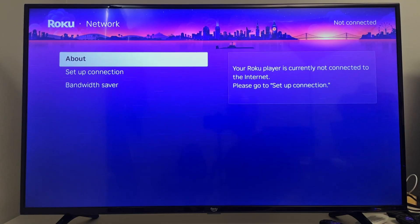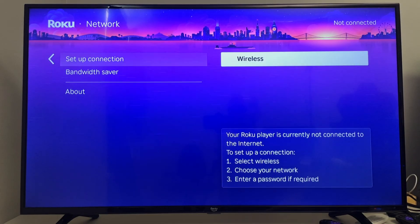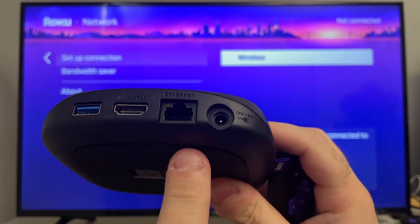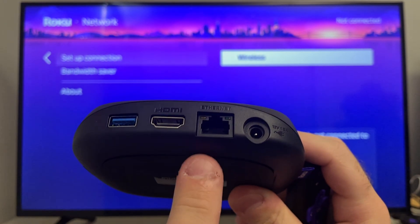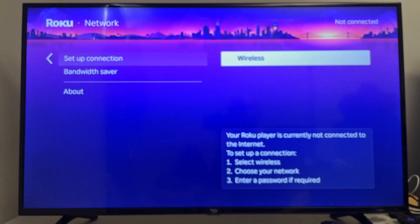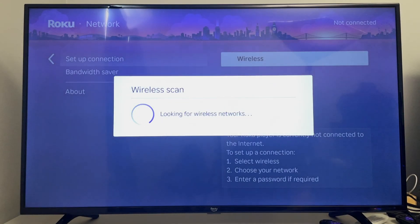From Network, scroll over and select Setup Connection. Here you can see Wireless, since I have a Wi-Fi network set up. If you have an ethernet cable, you could plug it into your streaming device or your actual Roku TV if it's supported. I'm going to be selecting Wireless in this case.